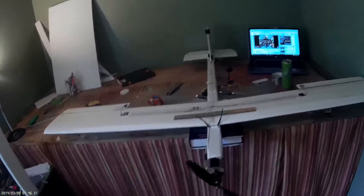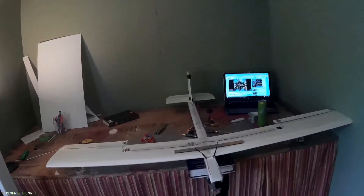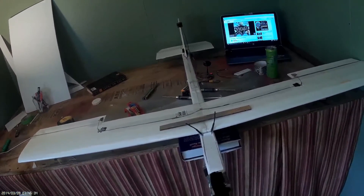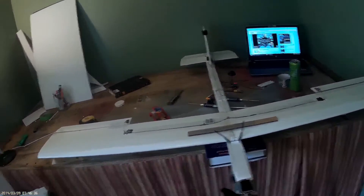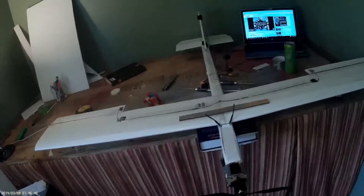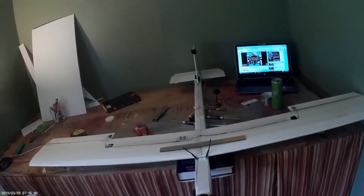I haven't test flown it yet because I took my motor apart after my wreck. All the electronics came from the FT Mustang that I crashed, and there was mud in it, so I took it apart, cleaned out all the mud, and put it back together. But the C-clip broke in half — it just shattered when I was trying to click it back on. So I'm waiting on one to come in the mail before I can test fly it.